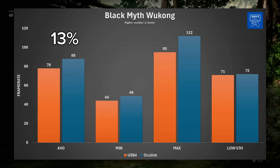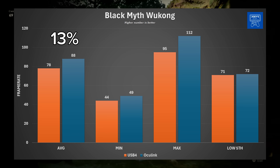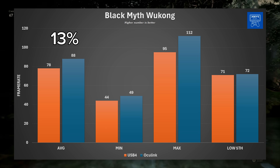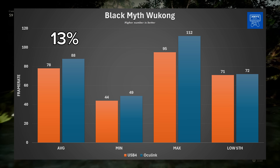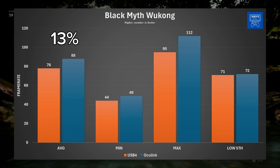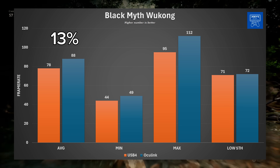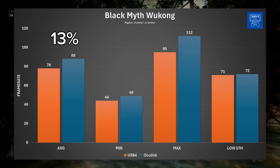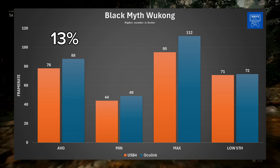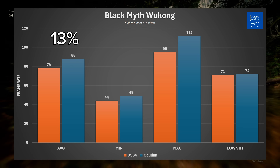Black Myth Wukong continued that same trend Batman started. With USB 4 we have a 78 FPS average, 95 maximum, 44 minimum, and 71 FPS as the low 5th percentile. With Oculink we see 88 FPS average, 112 maximum, 49 minimum, and 72 low 5th. This is once again only a 13% increase by using Oculink, although Black Myth Wukong is just a tough customer of a video game — it usually doesn't respond well to big FPS increases. It's becoming clear this is really a game-by-game basis for Oculink versus USB 4.